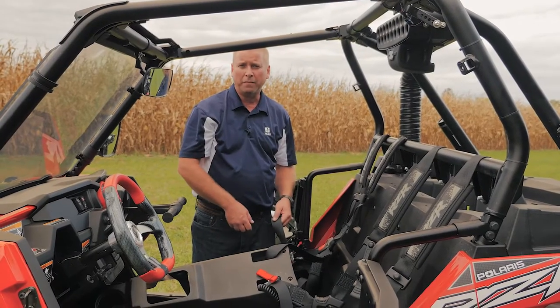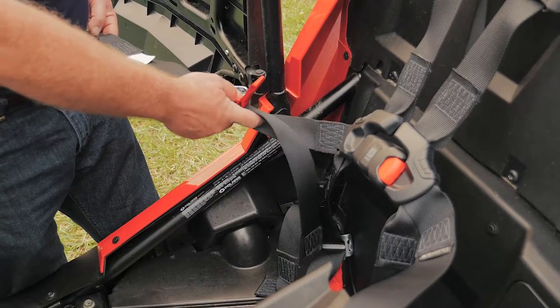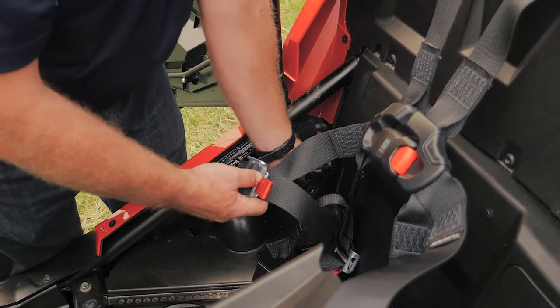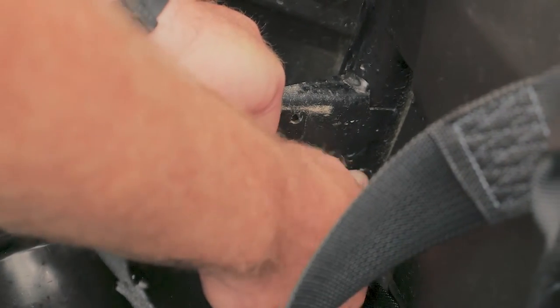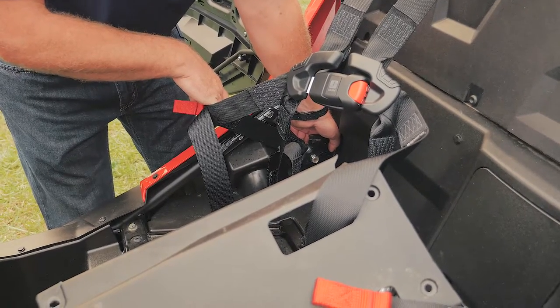Now that we have the console portion of the lap belt mounted, we have to mount the outside portion. Again, make sure the belt lays flat so there's no twist in it. Feed the bolts of the bracket — the bracket should go on the backside of the mounting plate. This is the same hole where the 3-point seatbelt was mounted. When the bolt is tightened, you want the belt to be coming off at about a 45-degree angle.